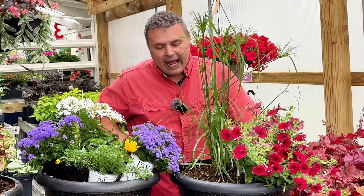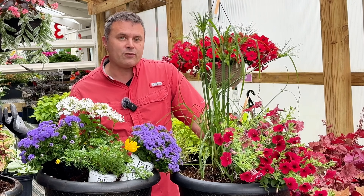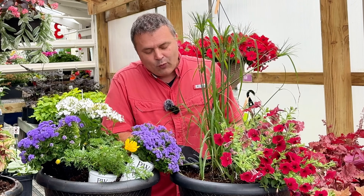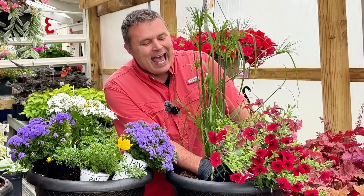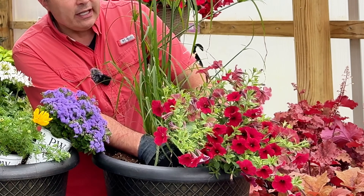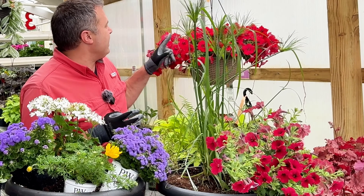Usually around week six, whatever I plant it with just starts looking kind of poor. It doesn't kill it, but you can tell the roots of this papyrus grass are basically overtaking whatever I plant with it and stealing a lot of the nutrients and water. This year I'm putting it in a bigger container and also putting it with a really vigorous plant. This is the Color Rush Red Petunia, which is right on par with the Supertunia Vista — the most vigorous type of Supertunia out there.